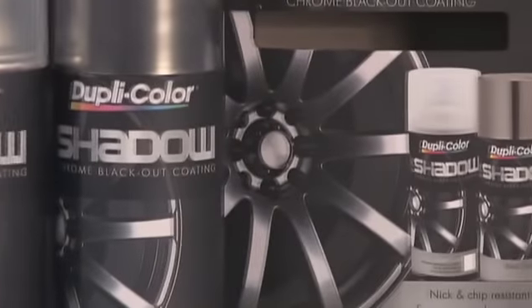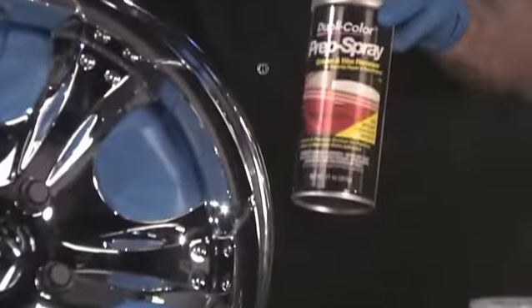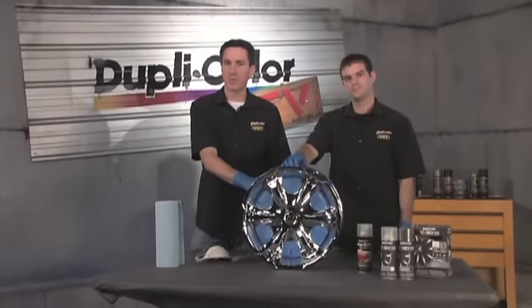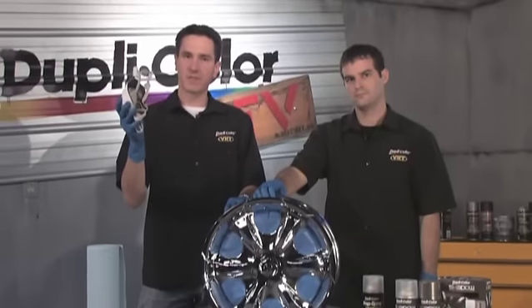Now the first and most important step in any paint project is prep. We've already taken the steps to mask off the areas we don't want painted, and we've also thoroughly cleaned and degreased the wheel with DupliColor Prep Spray. You want to remember not to scuff the chrome substrate you're going to be painting, because since this is a black translucent base coat, any scratches are going to show right through it. Also whenever painting in any shop, you're going to want to remember to use a mask because safety first.